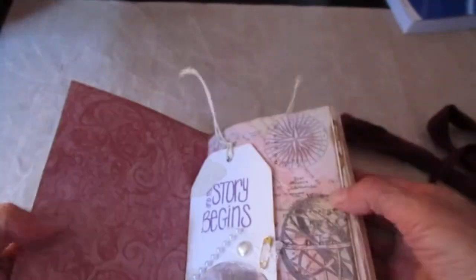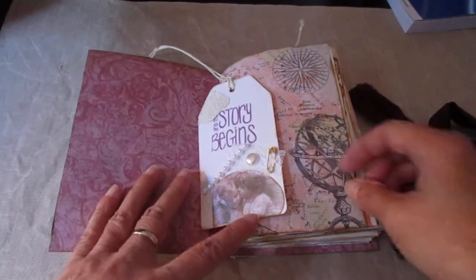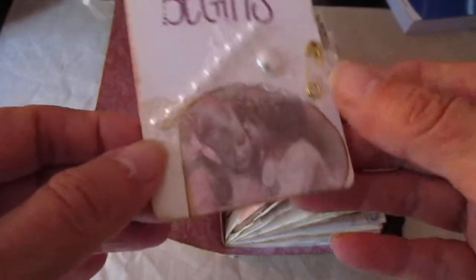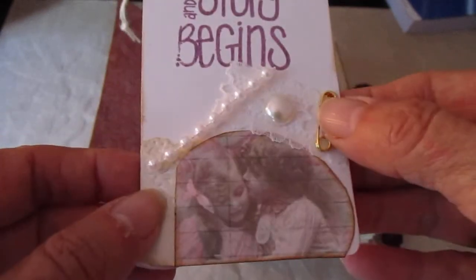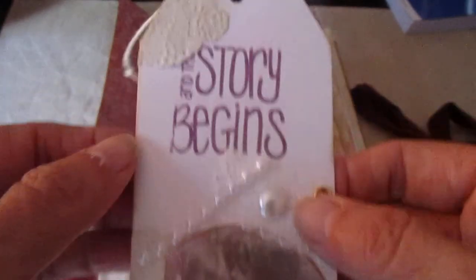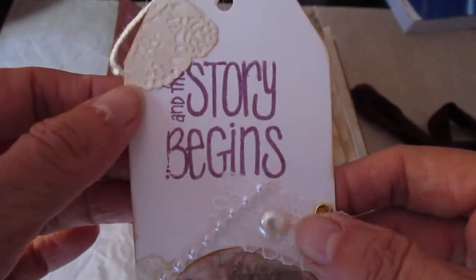I've actually tied it upside down — there we go! So the inside cover is scrapbook paper and I've done a wee tag. I don't think you can see it terribly well — it's a doily down the bottom, a wee image I've cut out from one of my book tags, a wee bit of lace with a pin in it and a wee pearl, half-back pearl, and another wee row of pearls. 'The story begins.' I've got another wee bit of doily up the top there.